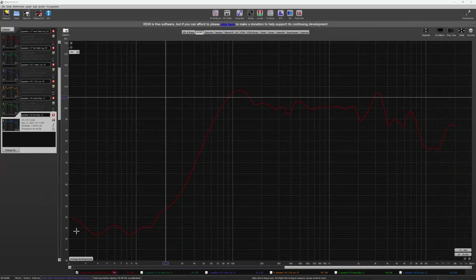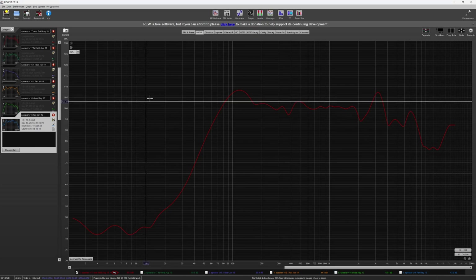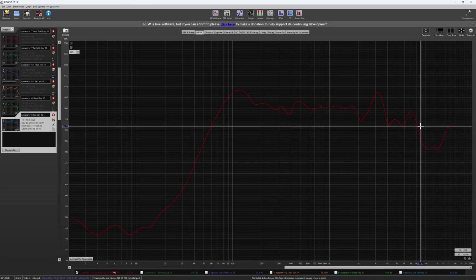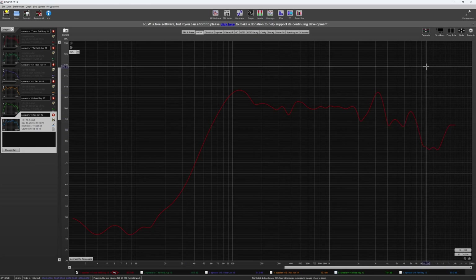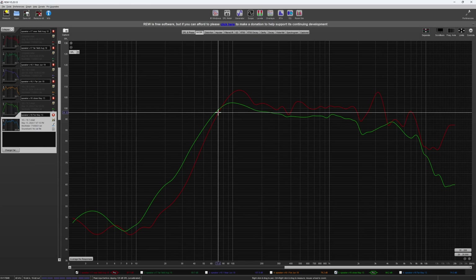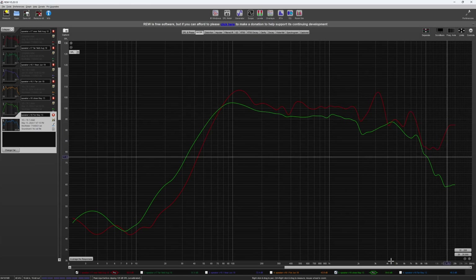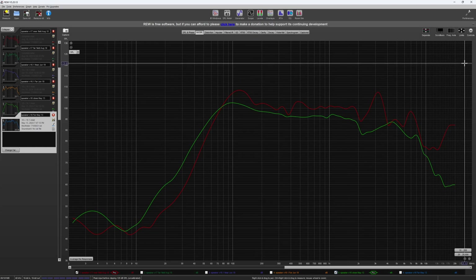Looking into REW now. Feel free to pause here and check out differences among all the frequencies, and then we're going to move on to the conclusion.